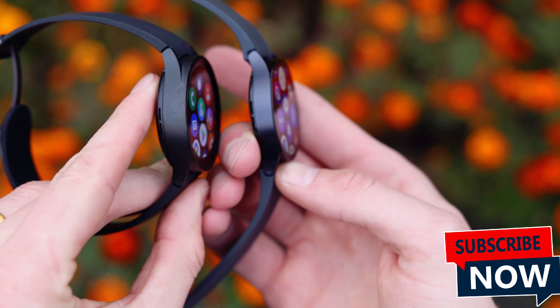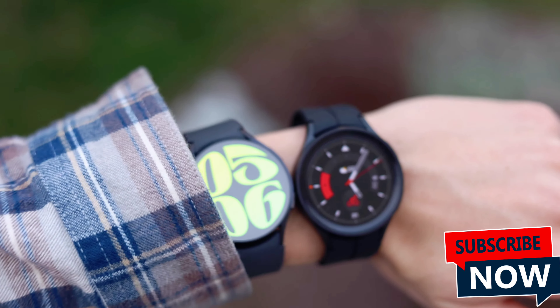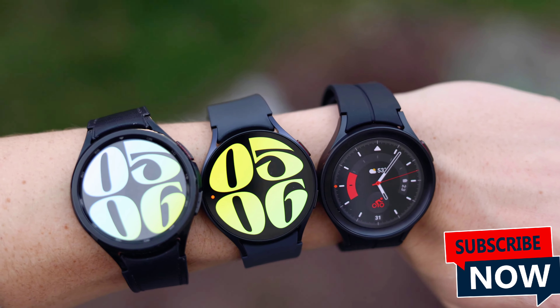Whether you're buying this as a gift for somebody, or buying it for yourself, or trying to lose weight in the new year, this is going to be what I think you need to know when buying a Samsung Galaxy Watch.